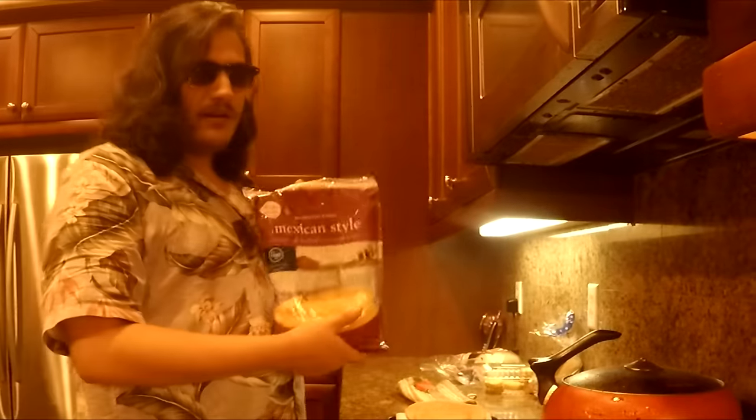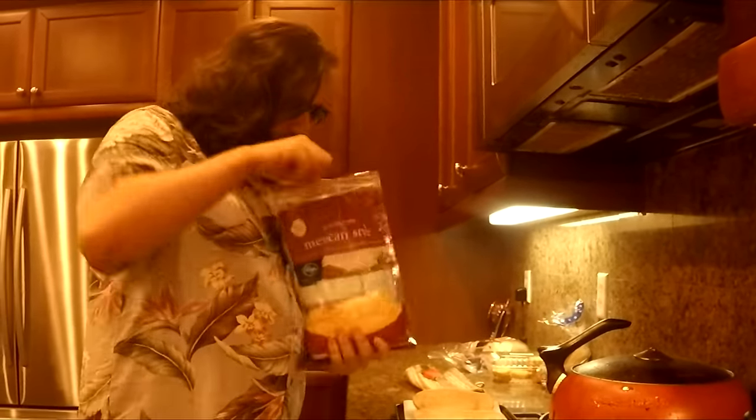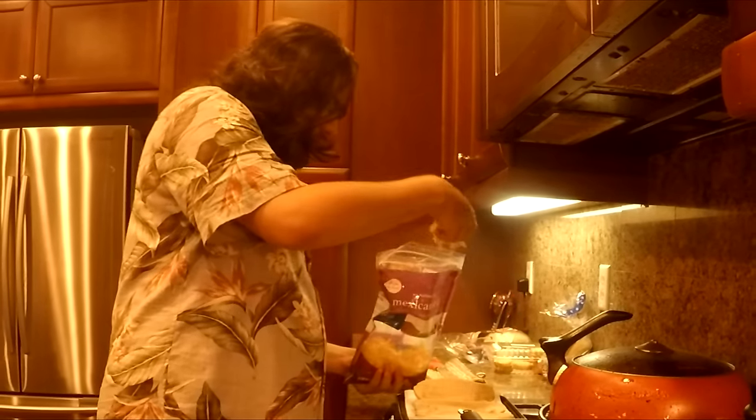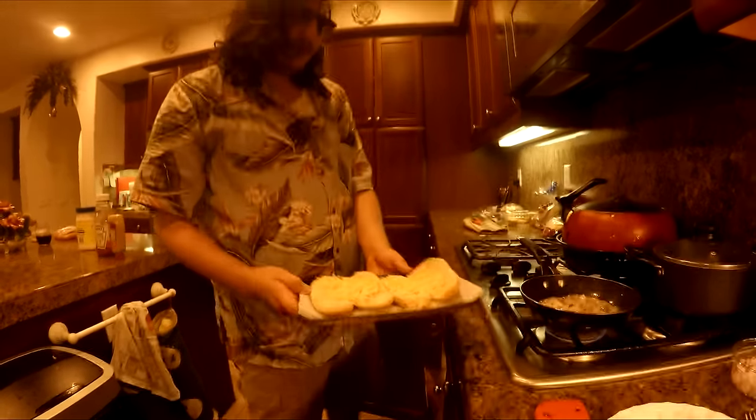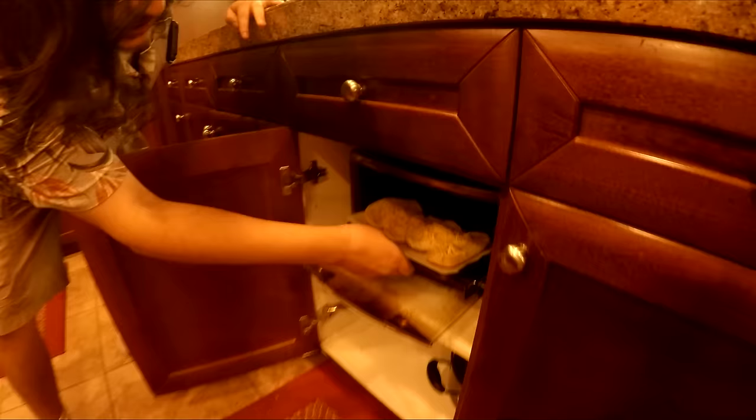Next we're gonna add some all-American style cheese. You just need like a handful of cheese and you put it on your bun like so. Absolutely cheesy. Now we're gonna put it in this convection oven so we can toast up our buns and the cheese a little.